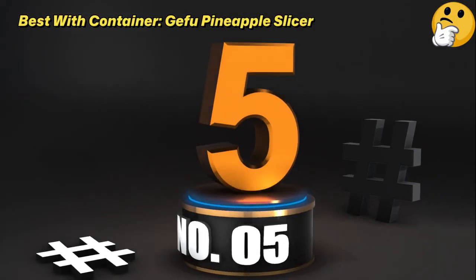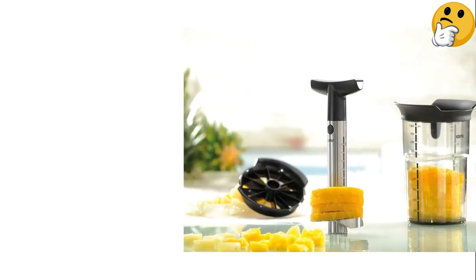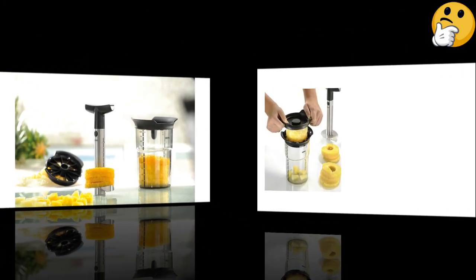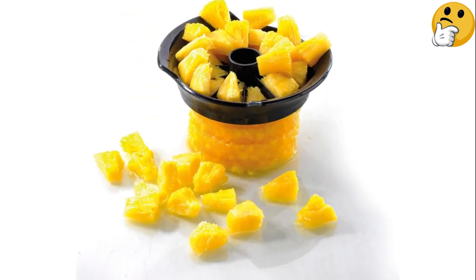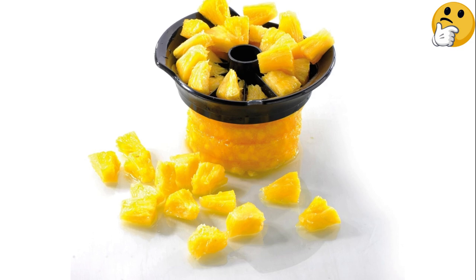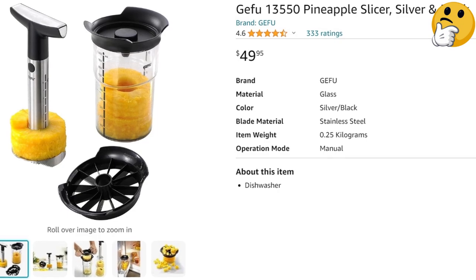Number 5 — Best with Container: Jeffu Pineapple Slicer. Features include an etched scale to show the amount of slices, ergonomic grip design for optimal torque, a sharp cutting blade, and a small piece cutter with 12 segments for bite-sized pieces. It also comes with a 1,000 ml transparent storage container with an aroma lid that can be used as a measuring beaker for 1–2 pineapples depending on size. Cleanly cut pieces go directly into the storage container with no drops or spills. The aroma lid also serves as a storage option for the slicer. Made of high-grade stainless steel and dishwasher safe.